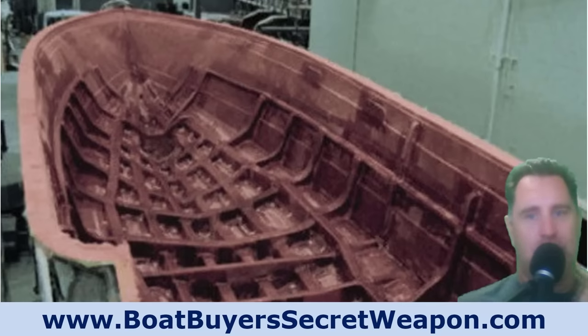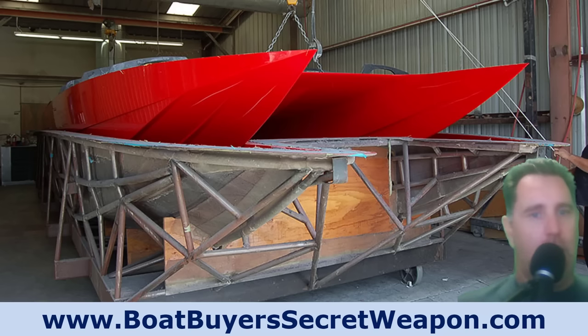Once that's done, they lay down some adhesive and put in the stringer system — the backbone of the boat. The fiberglass hull has some flex, and once you put the stringer system in, it gives the rigidity needed to hold up. It's designed to flex where it's supposed to flex slightly, but remain nice and solid overall. Those stringer systems are almost all composite — nobody is really using wood anymore — and they're designed to give the ride characteristics and meet the price point the manufacturer wants.